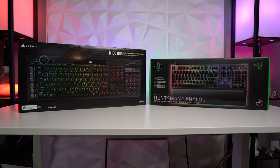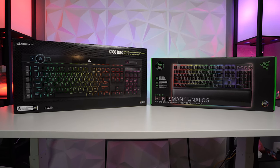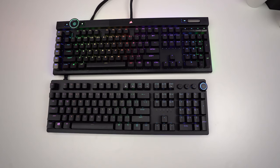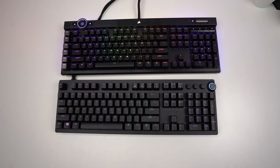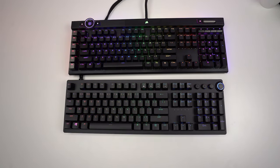I wanna start off by mentioning that both of these keyboards are very expensive, with the Razer Huntsman Elite V2 coming in at $250, and the Corsair K100 coming in at $230. Looking at overall construction, these are both full-size gaming keyboards. The Corsair K100 has a larger footprint than the Huntsman, but only by about an inch or so.